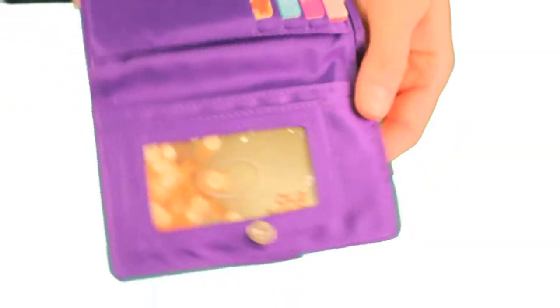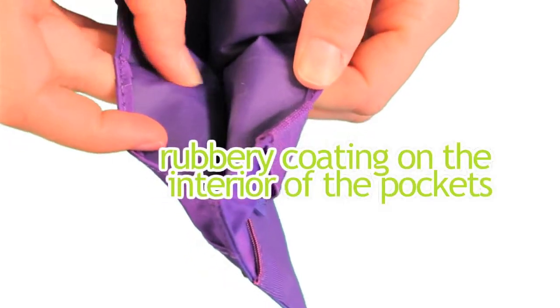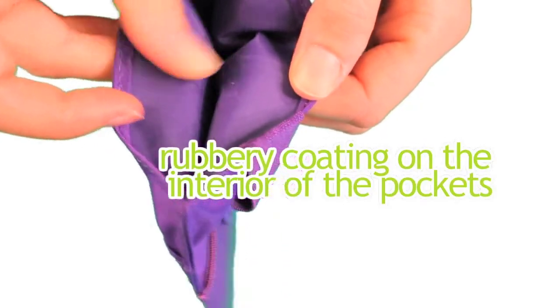Even though our pockets are extra wide, we prevent the fourth major problem, which is slippage, by adding a rubbery coating to the interior of the pockets and in the interior here. Shake, shake, shake — as you can see, nothing's sliding out of it.